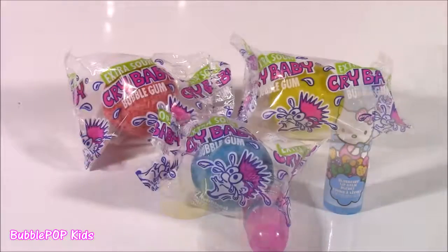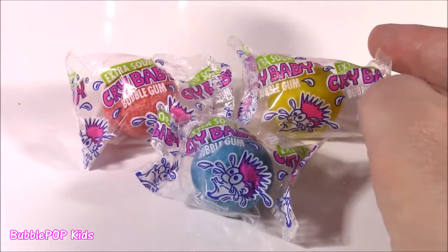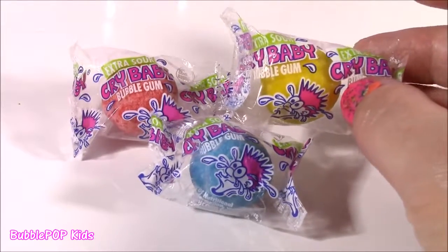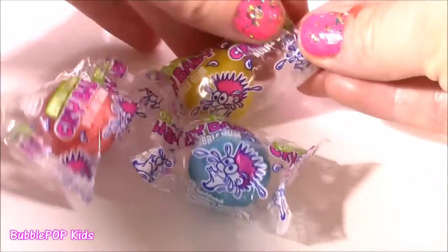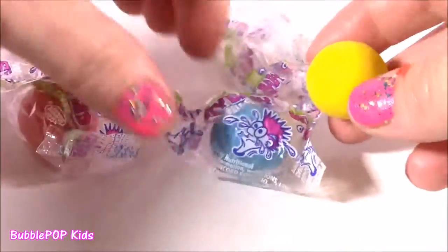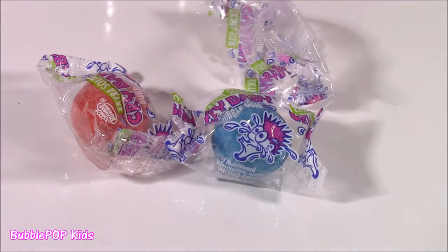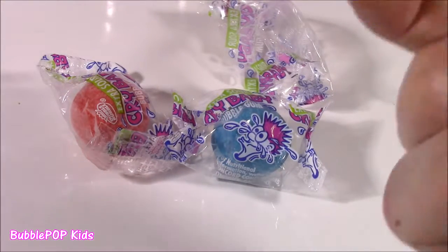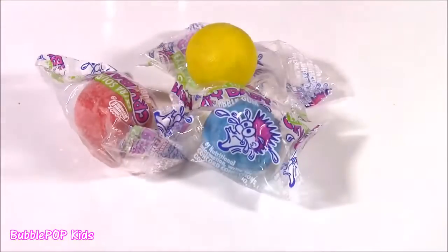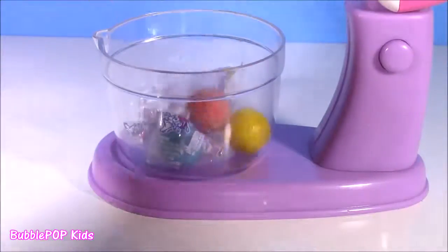We haven't had any bubblegum yet — I love these. They're the extra sour Cry Baby bubblegum balls. They are so, so chewy, but when you first put them in your mouth they might make you cry — they are super, super sour. It's really good though, and then after you get past all the sour part, it does turn into a yummy bubblegum. Let's put our Cry Babies in — we have a red, blue, and a yellow one.